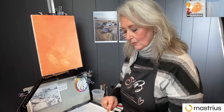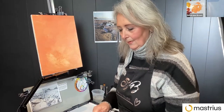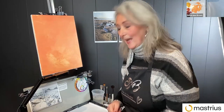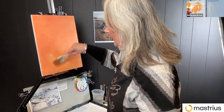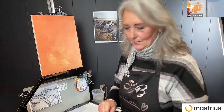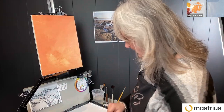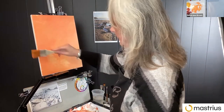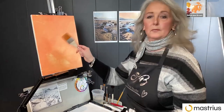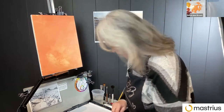I never use a pencil or anything like that on my canvas. I like to start painting, even if that's drawing. I like to draw in paint rather than with anything else. Do you draw on a particular colour? Usually just a slightly darker version of whatever I've used for the ground — that's what I'll do now.